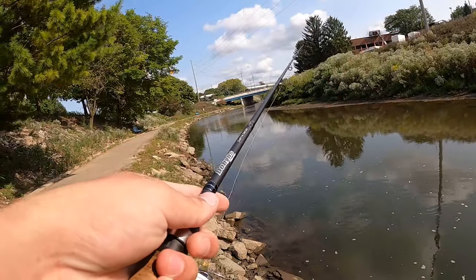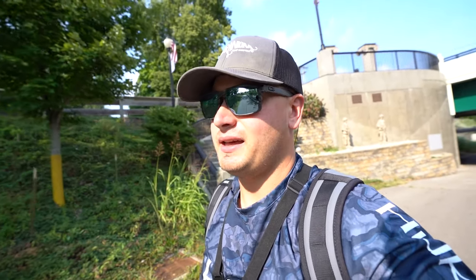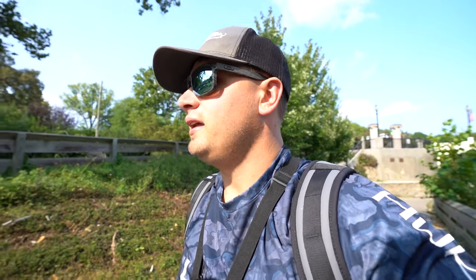Oh my gosh, there was another one — probably a rock bass. Well, perfect timing, but my GoPro ended up dying, so I think that's a sign I'm not going to have much more luck. Going to call it a day and head back to my truck, go back to my house, see what all came in the mail, and do a little unboxing for you guys.